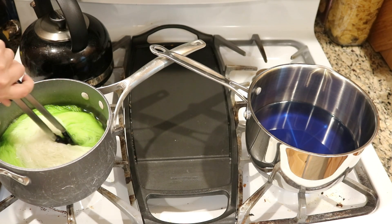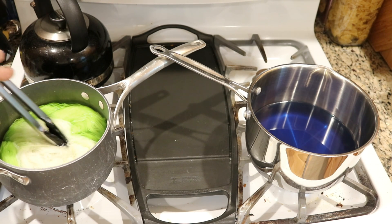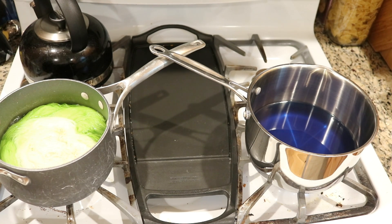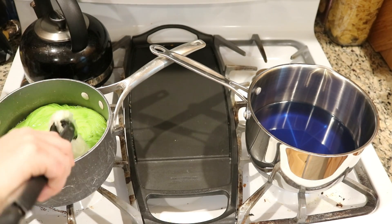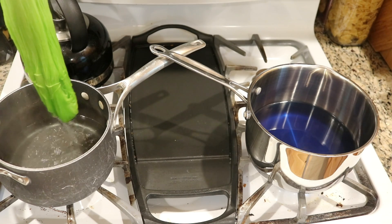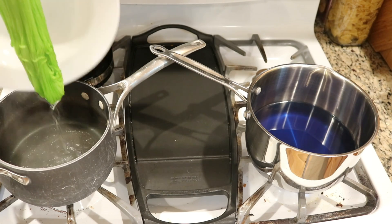I don't think I've seen green dye exhaust that quickly in a while, especially compared to our experiments with some of the Easter egg dye tablets recently where it took a really long time. Let me pull this back out — that water is clear, all of the green is in the yarn.